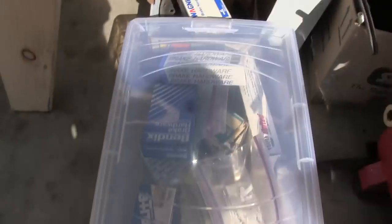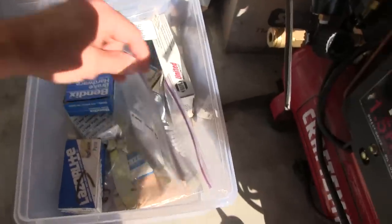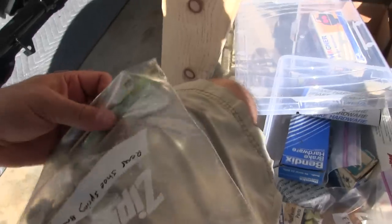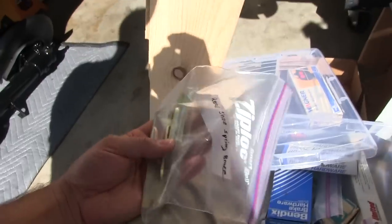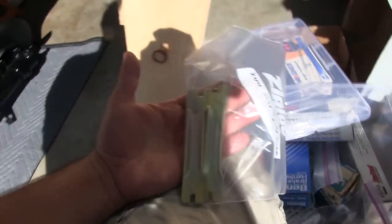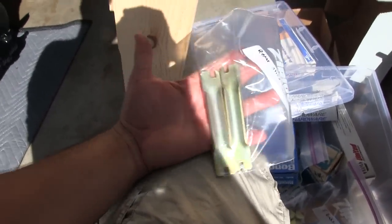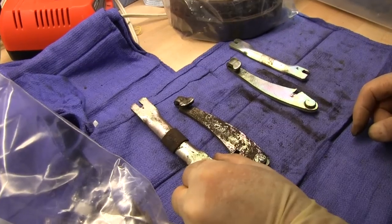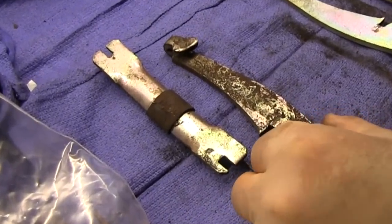I was going to put the shoes on today, but there's always something missing. Even though I bag everything and label it, stuff still gets separated during processing — cleaning different parts, getting them plated or powder coated. If it's rubber, it's got to get soaked in Armor All or replaced. What's missing? Little rubber boots that go on the brake shoe adjustment springs.